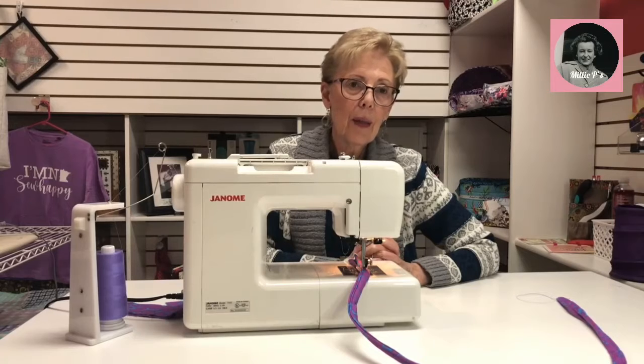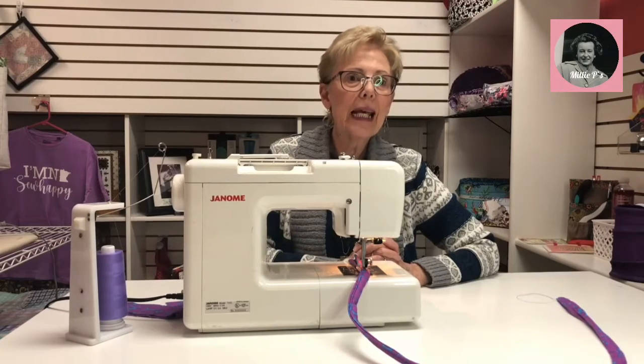What's the name of the bag? The bag is called the Anything Goes Bag.